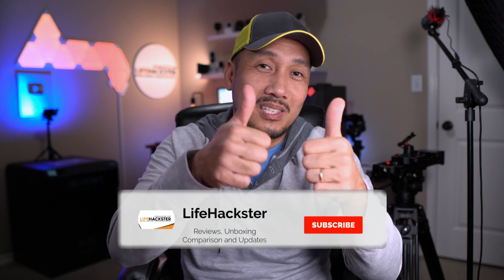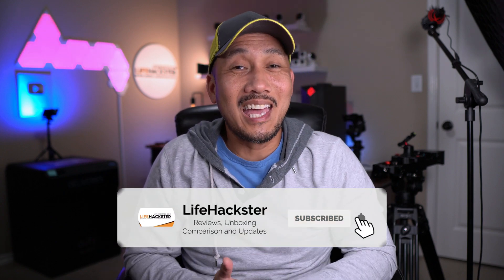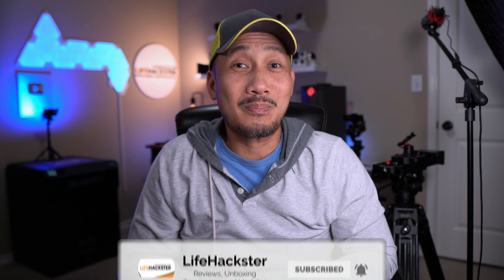Before we dive in, if you find this video helpful, don't forget to give it a thumbs up and subscribe to my channel if you haven't done it yet. Thank you and I appreciate it.